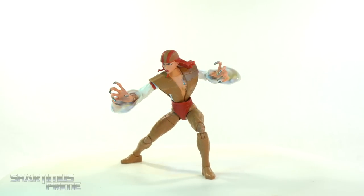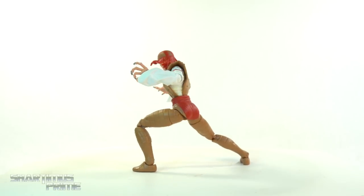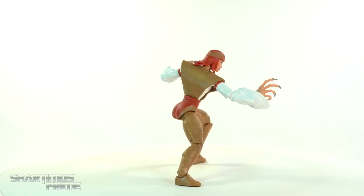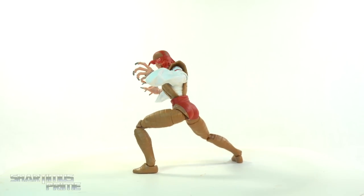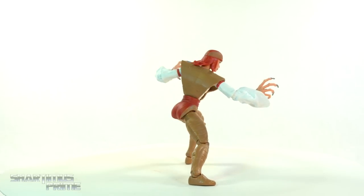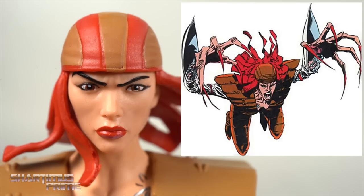Here's Lady Deathstrike out of the packaging. I'll talk about the things that I like and the things I dislike, but first let's get a closer look at the figure. We don't have any accessories, just the Build-A-Figure piece. So what do you get when you mix adamantium and daddy issues? You get yourself a Lady Deathstrike.